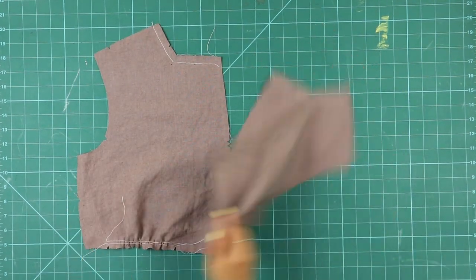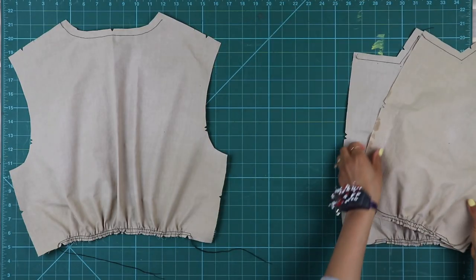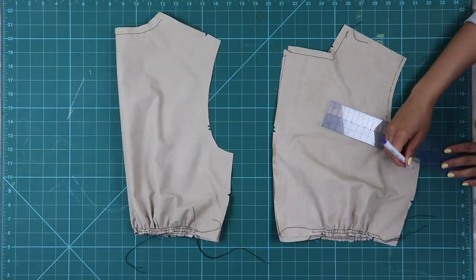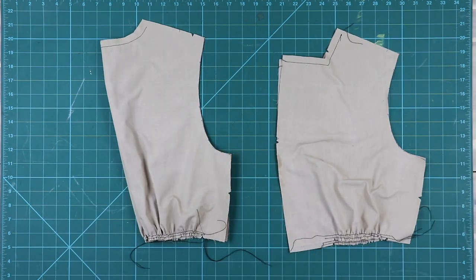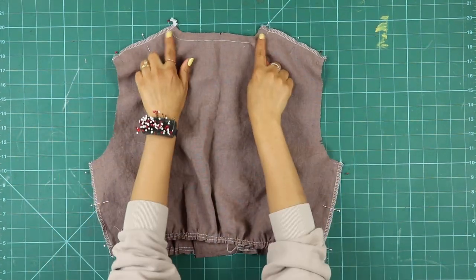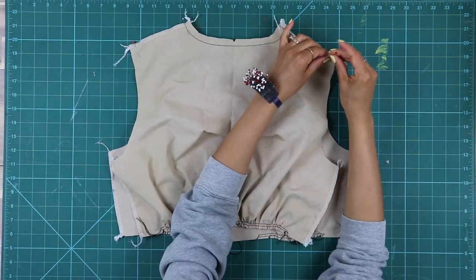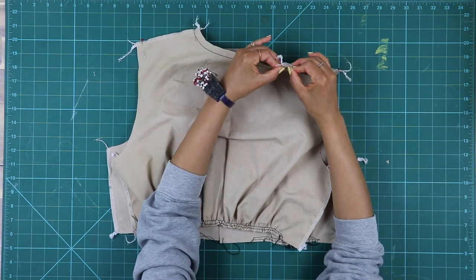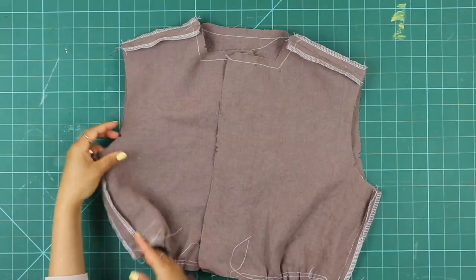Overlock the shoulders and sides of the front and back bodice pieces. If you're doing Style B, the armholes will be finished with bias binding, so you will need to remove a quarter inch or six millimeters around each armhole to prepare for later. Next, place the bodice back right sides together with the bodice front and sew the shoulders and sides together. For Style B, I recommend leaving the sides open because it will be easier to apply the flange. I ended up sewing the side seams on Style B but removed them later when applying the flange. Finish by pressing the seams open.